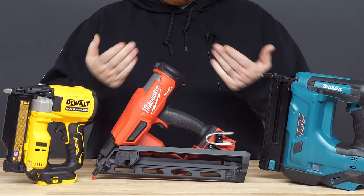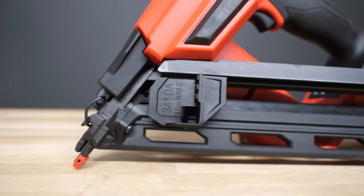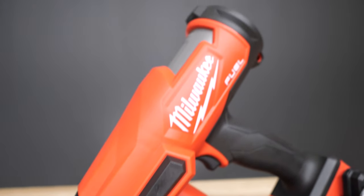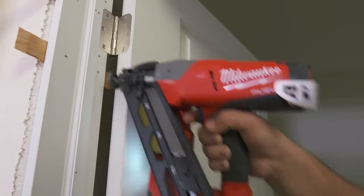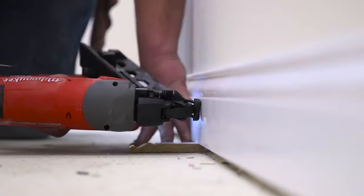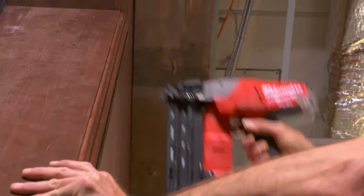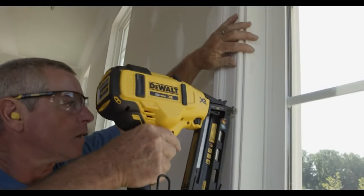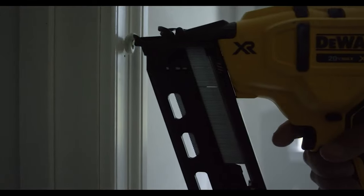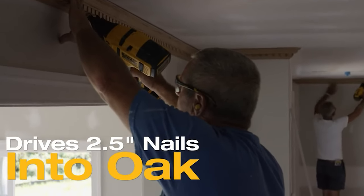Which leads us to the finish nailer. These will run the smallest gauge nails — 14, 15, or 16 gauge — which also lands them at the thickest diameter of the nails we're talking about today. These nails have the strongest holding power, and you'll want to use it for larger projects: interior and exterior trim, windows and doors, stairizers and treads, and general carpentry applications. You'll want to have plenty of putty handy when you're working with a finish nailer, since the holes it leaves will be the largest of the bunch and will more likely than not require filling before you move on.